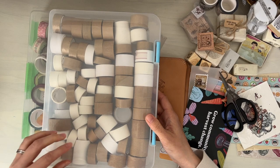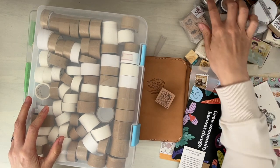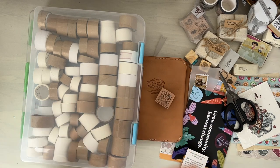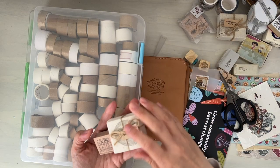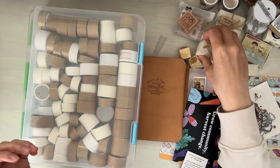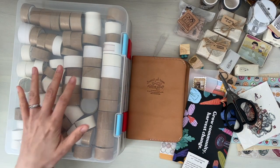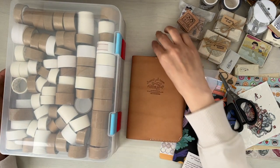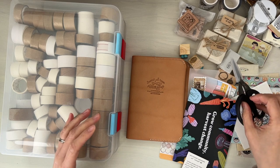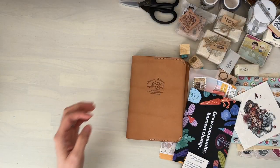I think I'll use this box to create some type of monthly stationery capsule, where I'll have some inks, rubber stamps, and washi tapes that I can use for the month. I really want to use more rubber stamps, and having them out in a specific area will be very helpful. That's my little blurb on the washi tape cards — thank you so much to those who commented. I did send everybody the washi tape cards.